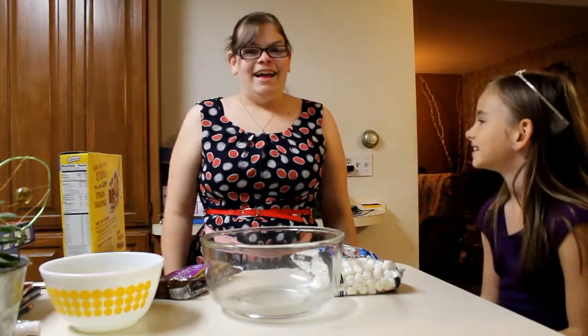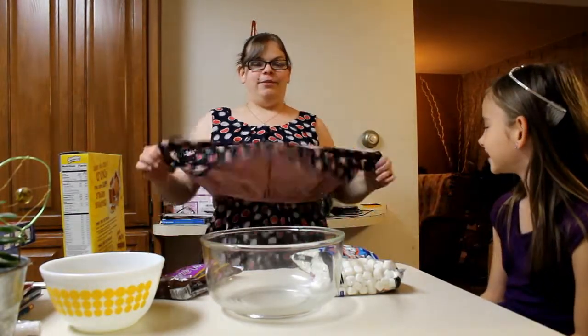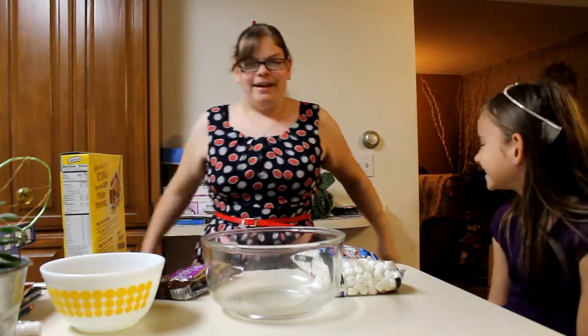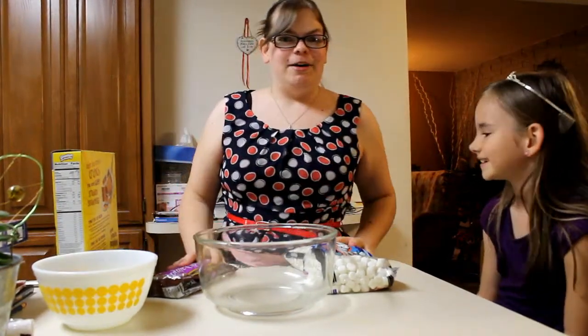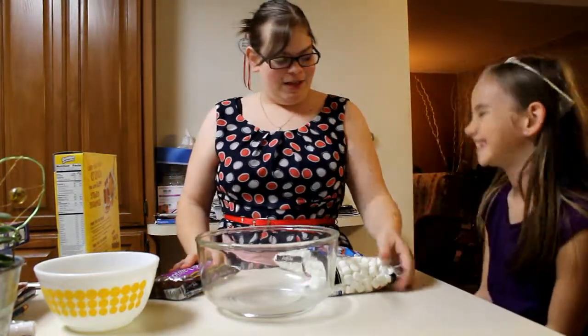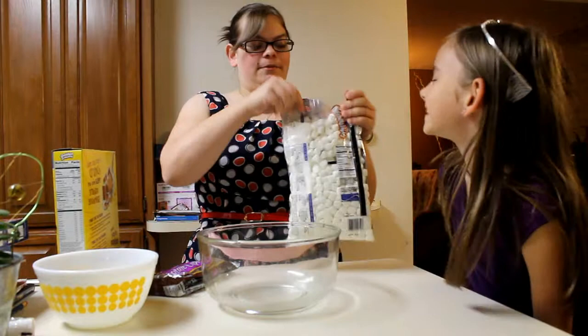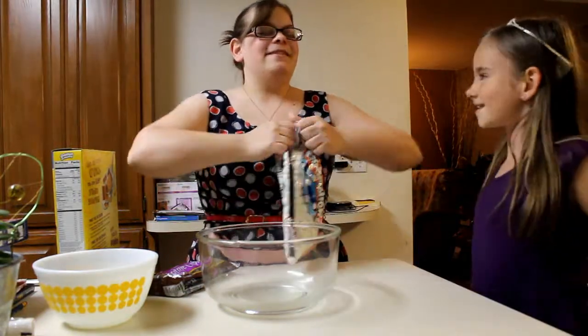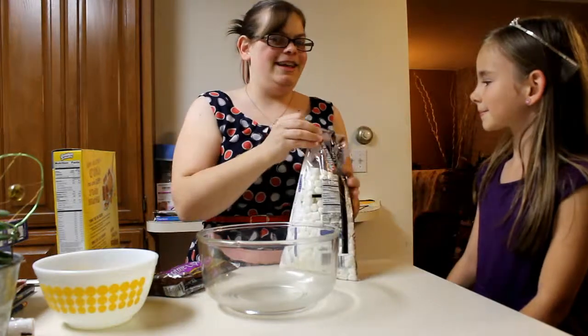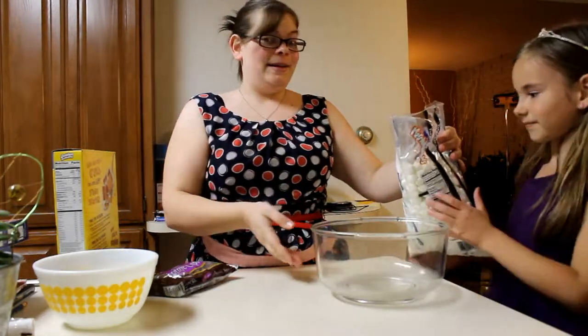Hello! I actually own an apron now, so that's a thing. Today I will be making s'mores bars with my lovely sous chef Josie. There's a lot of recipes out there but I'm not using a recipe. That's how I do it.